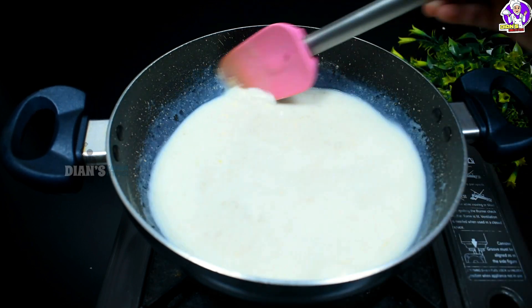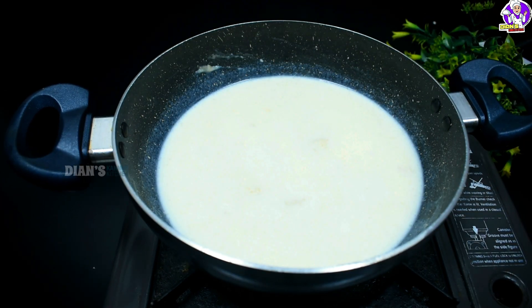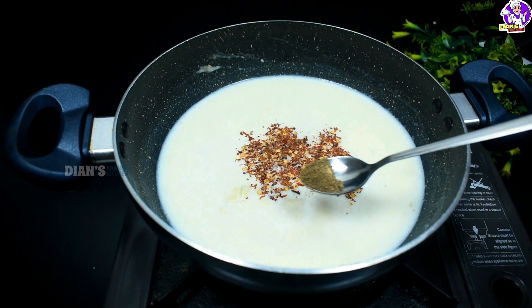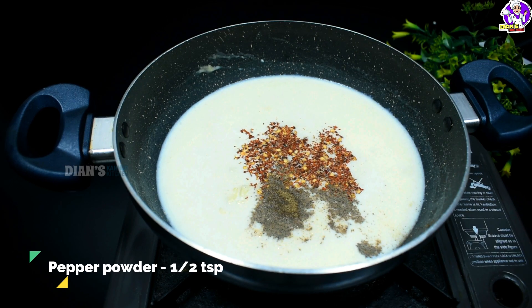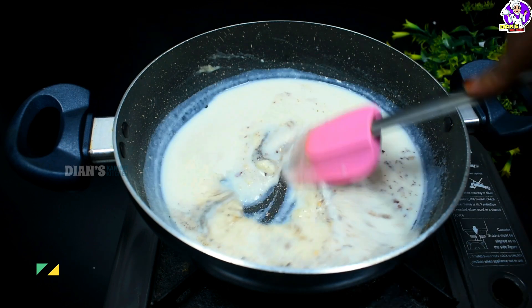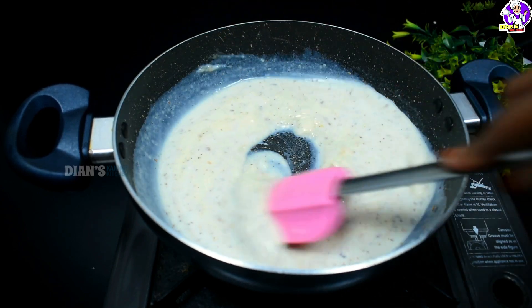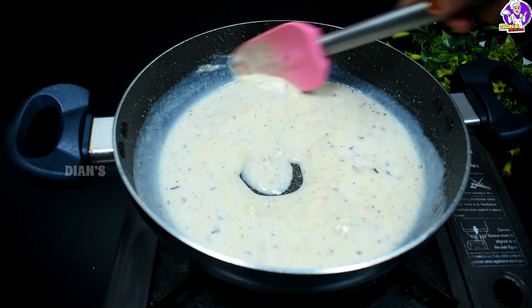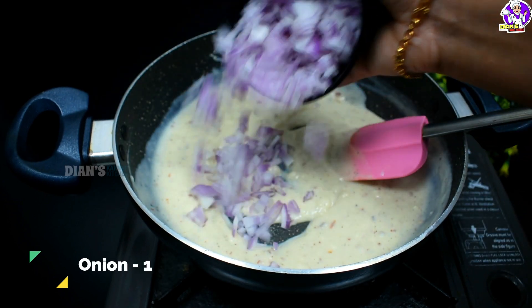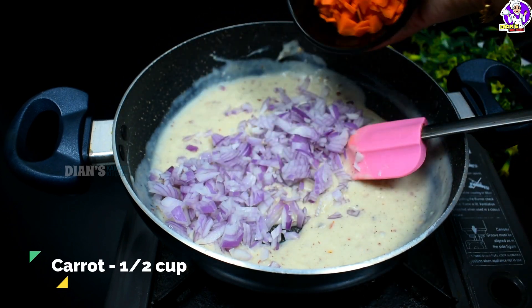Add a cream. Add 1 teaspoon of chili flakes. I am going to cook this with a nice sauce. I am going to cook a carrot with a nice sauce.